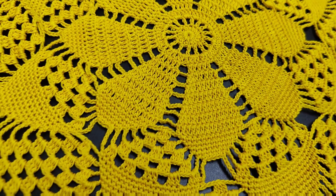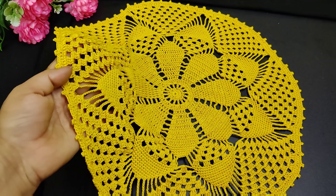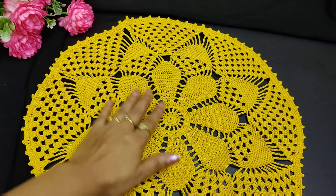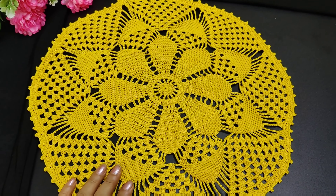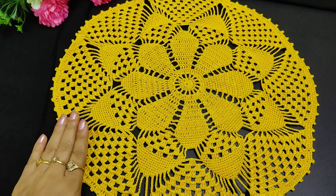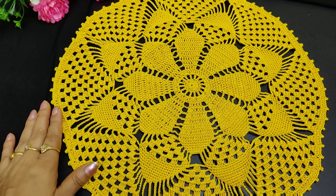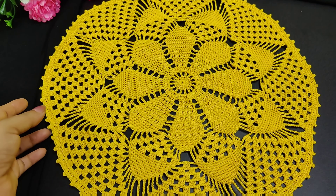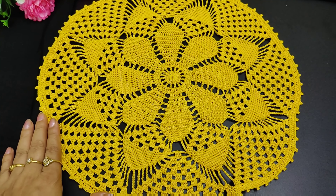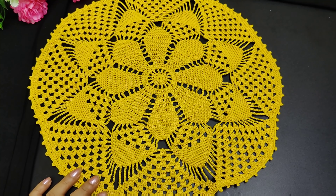Hello friends, welcome to Lifting Knife. Today we will teach this very beautiful way to grow a doily, which is very easy to make. I have told it stepwise. I have also given English captions so that you can easily understand it. Because I have made this with cotton thread, you can use this as a table mat, foot mat, or door mat. Let's start making this now.